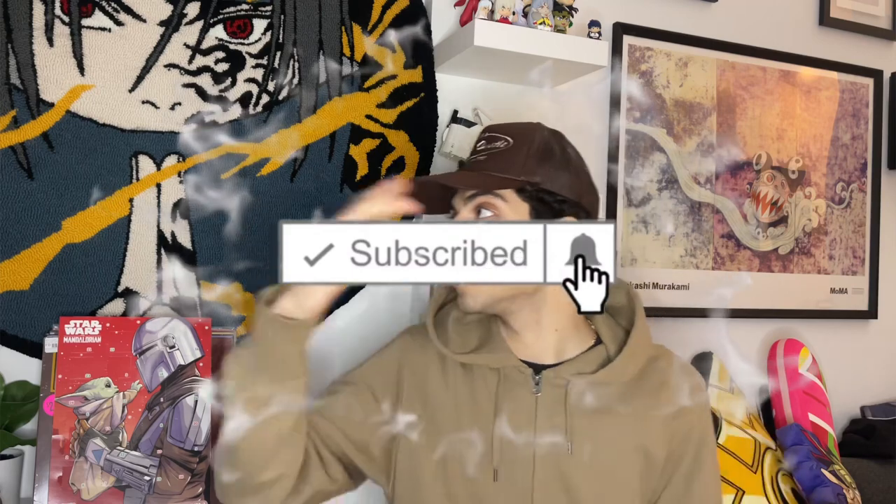A lot of you guys love when I do the DIY videos. I haven't been doing a lot of them recently just because of school and because my sewing machine at home doesn't really work — I'm gonna try to fix it though and get back to making pants, shirts, and cool designs. If you're new to the channel, hit that subscribe button because we post every other day. Now let me just show you guys the two items.